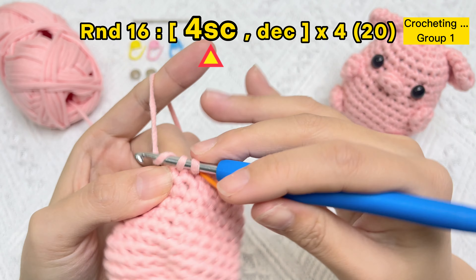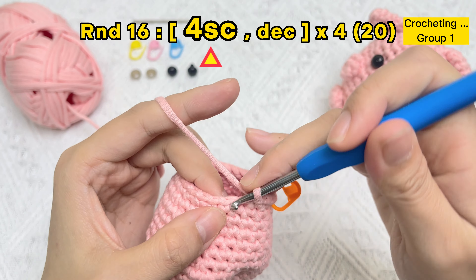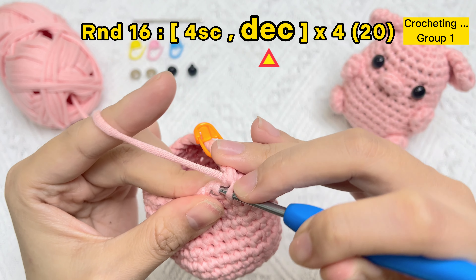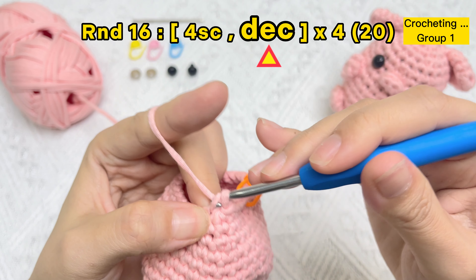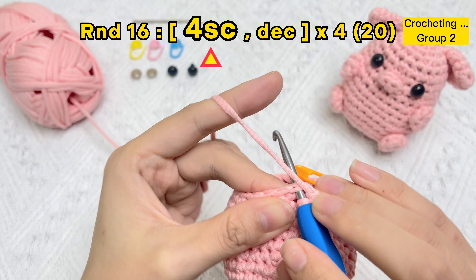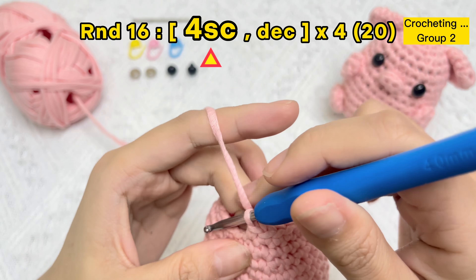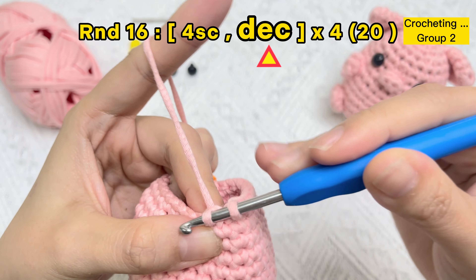The first SC stitch finished — use the stitch marker in the first stitch of round 16. Crochet the second, third, and fourth stitches. Stick the hook under the front loops of the next two stitches, yarn over, pull the yarn through just the first two loops on the hook, yarn over again, and bring the yarn through both loops on the hook. One SC stitch, two SC stitches, three SC stitches, four SC stitches — one invisible decrease stitch.